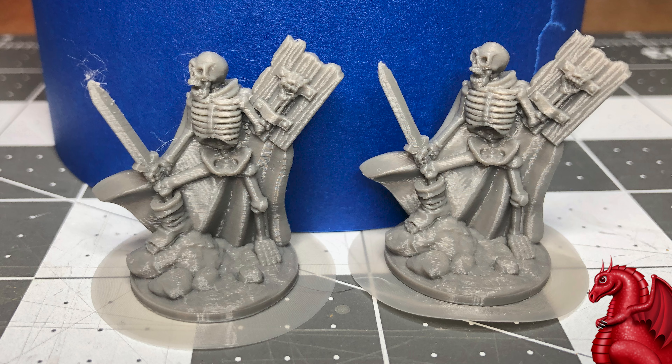Hey everybody, my name is Tom Tullis. This is the Tomb of 3D Printed Horrors, and today I'm finally getting around to making the video that has probably been my most requested one for the past year — comparing the small detail print quality on the Bambu Lab full-size A1 versus the A1 Mini.